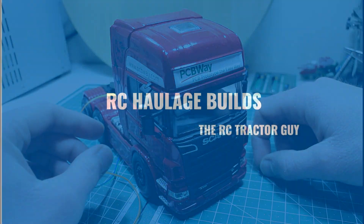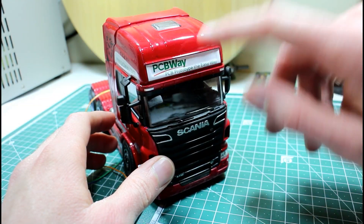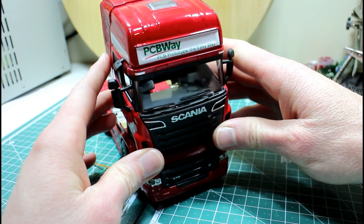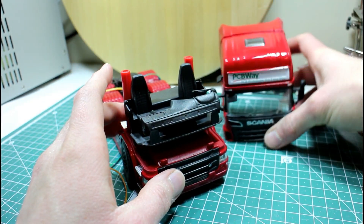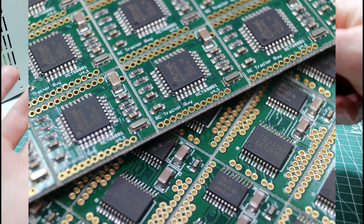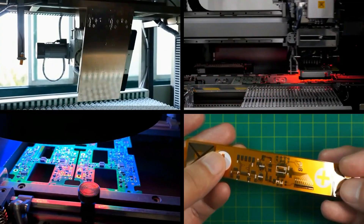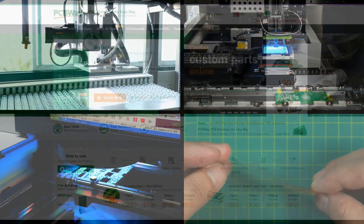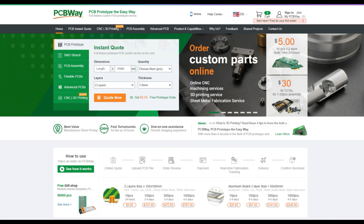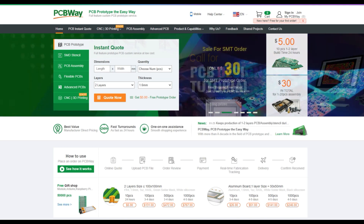This build is sponsored by our friends at PCBWay. If you don't know, PCBWay are the company that made some of the PCBs I use in my models. They are a professional PCB manufacturer, but of interest to us because they do prototype PCBs and they're pretty cost effective. So if you have a design, make sure to check out PCBWay if you're thinking of getting it manufactured.